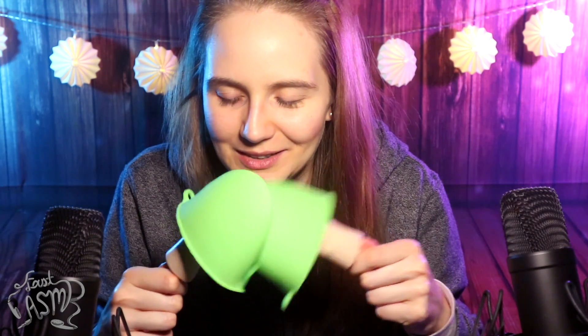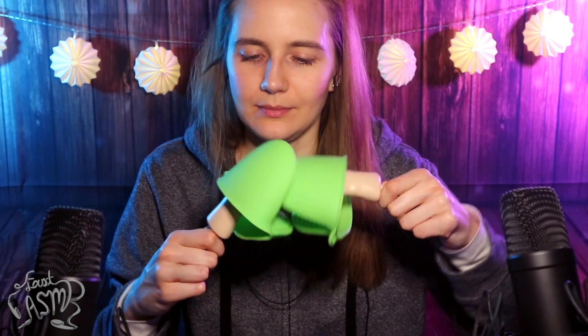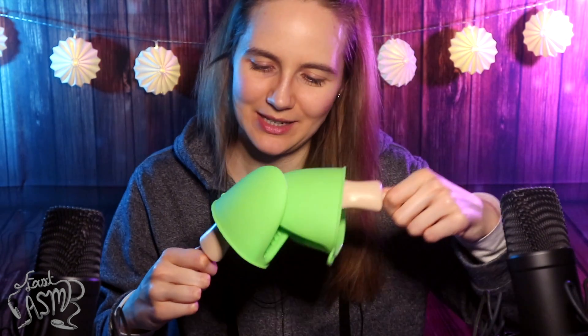So, you guys — this was it for this absolutely normal ASMR video. Nothing to see here, right? Just business as usual. As always, thank you so much for watching, and I hope to see you in my next video. Leave me suggestions for what else I could do with these tiny hands, ASMR wise. I'm thinking maybe a roleplay with this, but I don't know — just leave me some ideas if you have some.